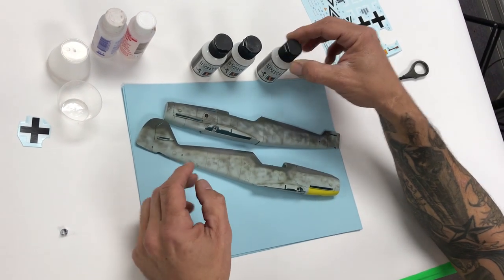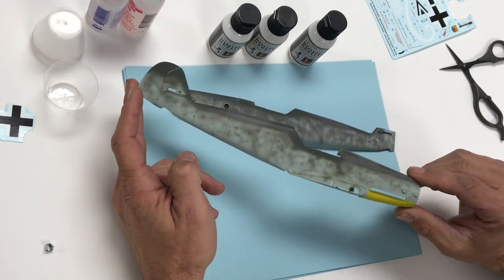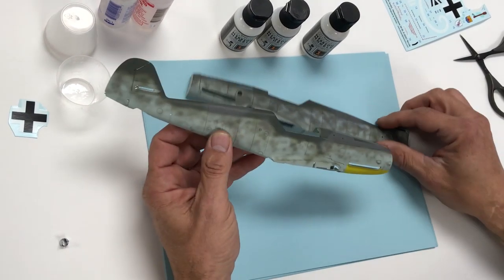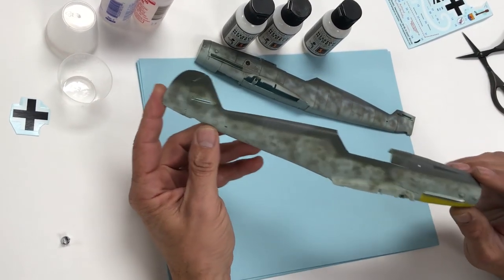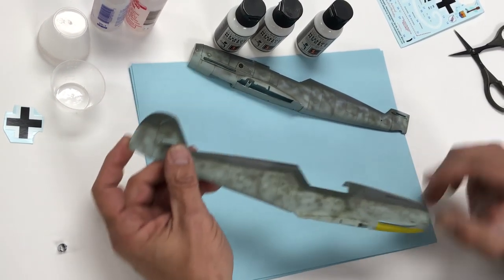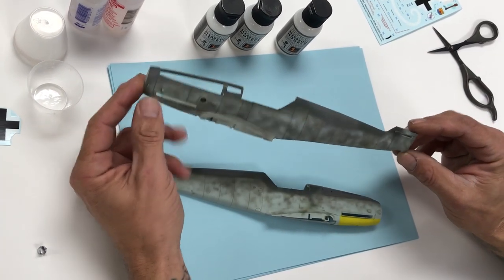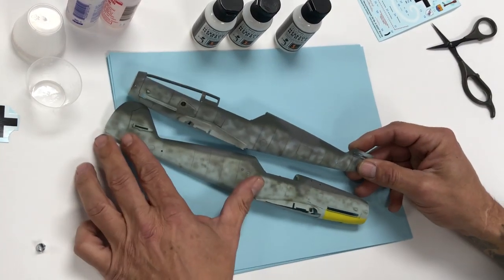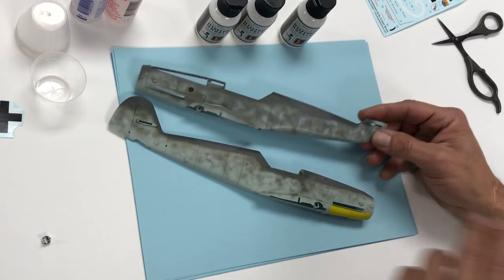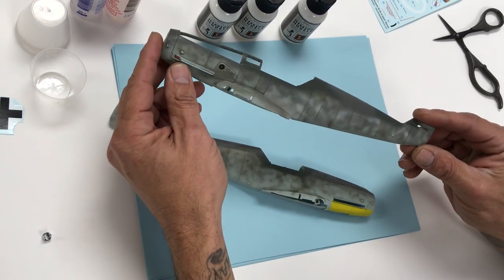In the tutorial video, you'll remember this was the fuselage half we painted with the yellow and did some very brief washes on. We're going to apply a semi-gloss clear to this half. This is the other half of the same kit — two similar camo patterns but done at different times. This half already has semi-gloss clear on it.